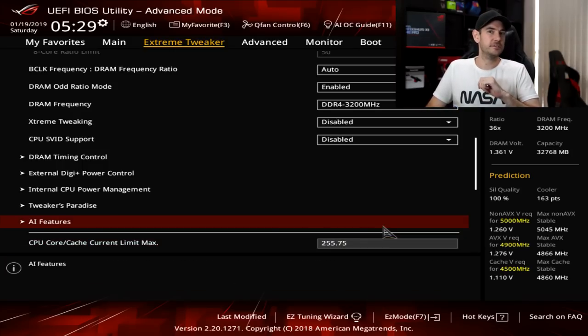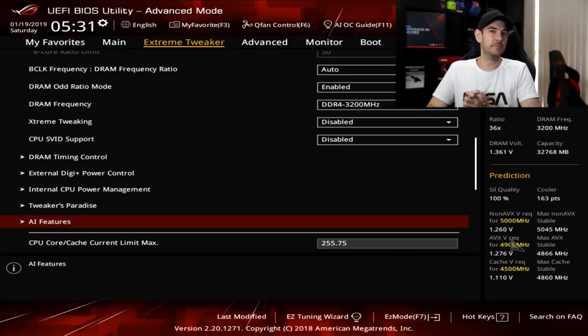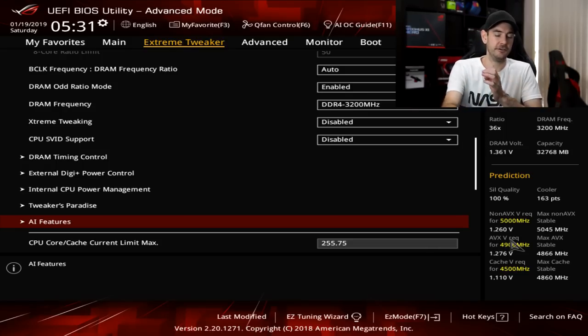AI features — this is an interesting one with the Z390 chipset. Down in the bottom right-hand side of the screen there's a little section called prediction. What the motherboard does — and this is a really cool feature on the ASUS Z390 chipsets — is it actually measures temperature, frequency, and voltage as you use the computer day to day. When you're gaming, doing stability testing, web browsing, whatever you're doing, it records data in the background and calculates what it believes are your maximum stable values. This is something you can use if you just want to set and forget without going in and doing things manually, but we're not going to touch it in the scope of this video.